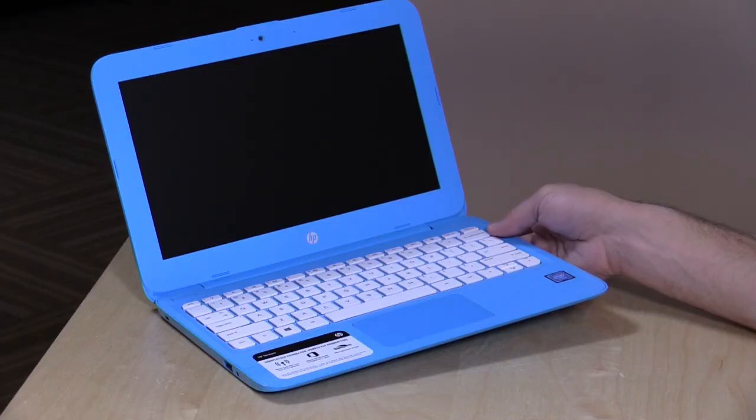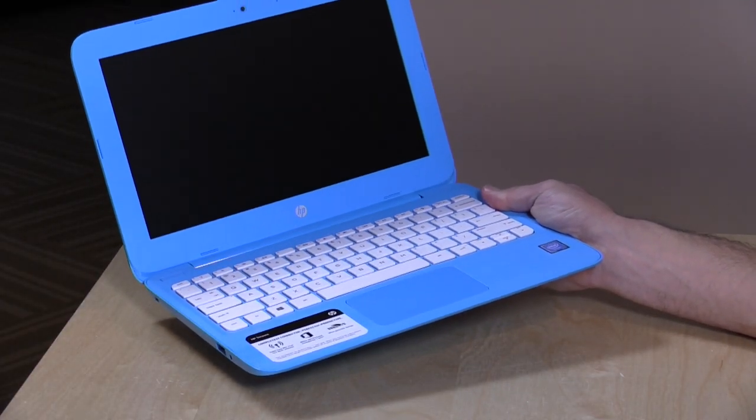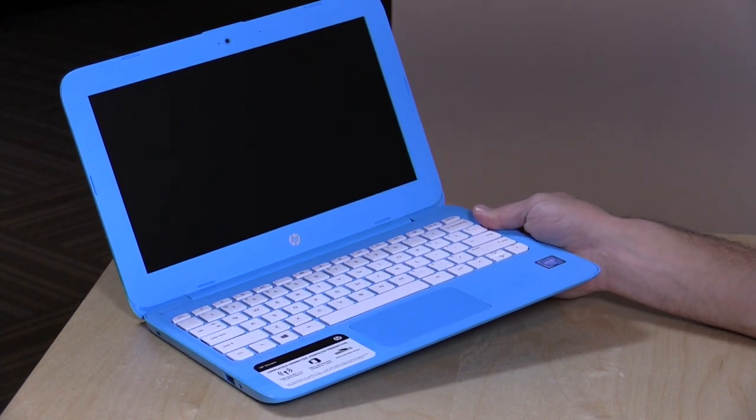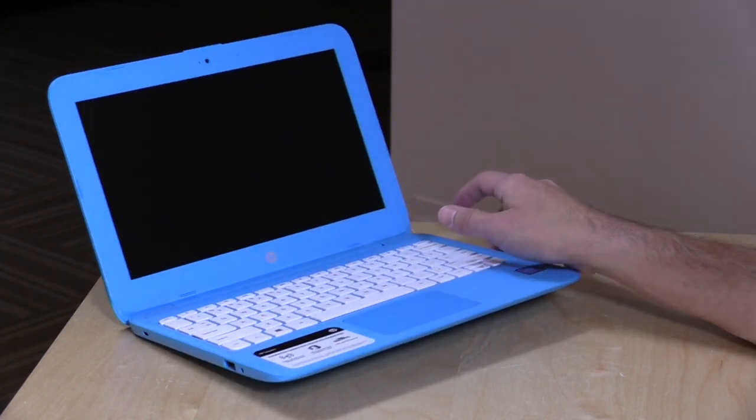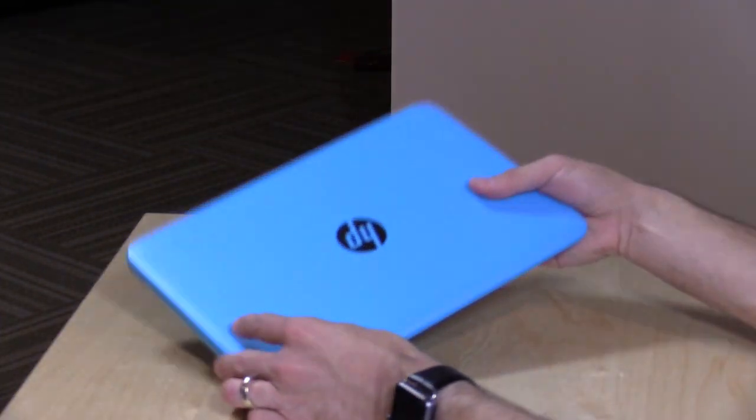Another improvement over the prior version is they bumped up the wireless technology. It's running with a 2x2 wireless AC radio, much faster than prior generations, although I don't think this computer is fast enough to really handle all of it, but you'll get the latest wireless technology working on both the 5 gigahertz and 2.4 gigahertz wireless spectrum. It weighs about 2.6 pounds — about 1.2 kilograms — so definitely portable if you are looking to carry it around or have a kid carry it around.